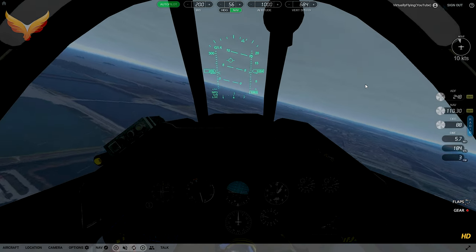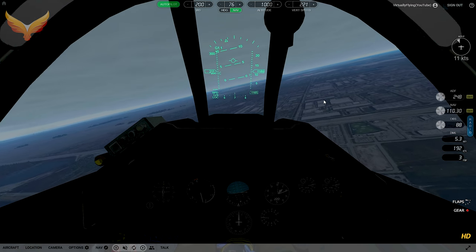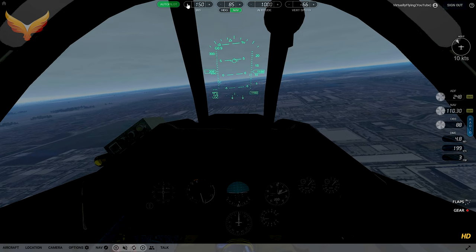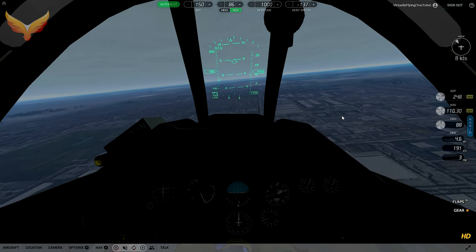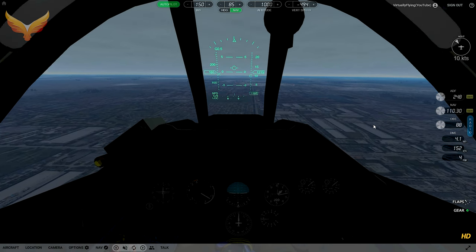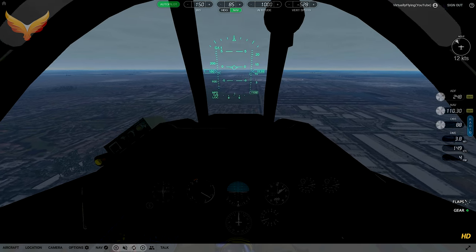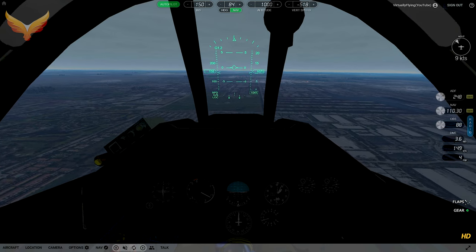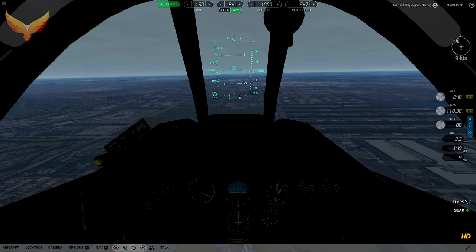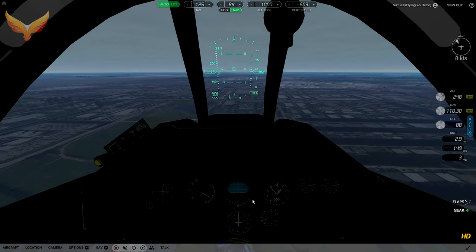Because of the wind it blew us south of the airfield, so the nav pulled us to kind of a northeast heading — now it's going to bring us back to the correct heading. At five miles I reduce speed to 150 knots, extend the gear, and go to first flaps — 50 percent flaps. At three miles out I'll go to 125 knots and go to full flaps.